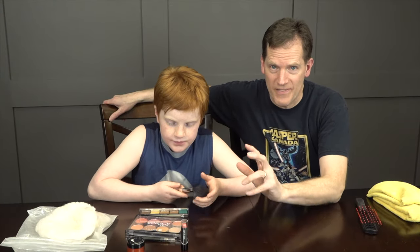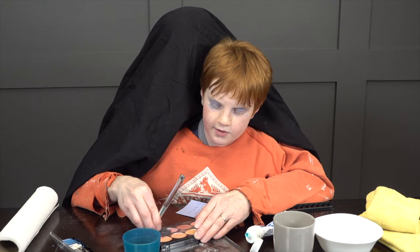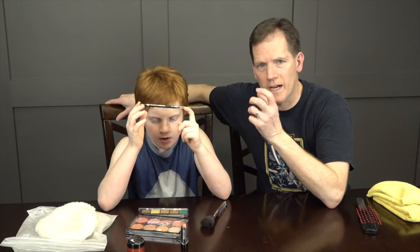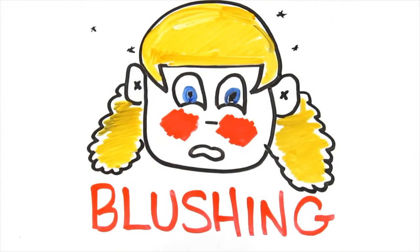Today we're going to do a little advanced techniques to help you guys look your best. Last time was a bit of a beginner's course. This one is more advanced. We're going to use some eyeliner, some more effective blushing, thicker lipstick, and maybe more accurate placement of lipstick.